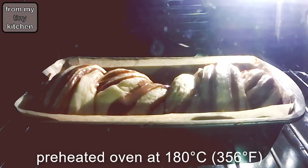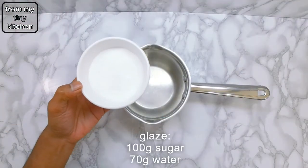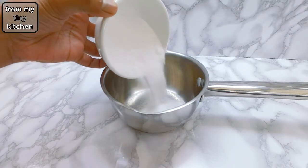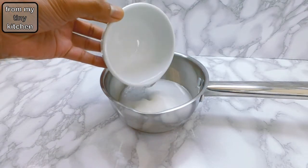Then bake in a preheated oven at 180 degrees Celsius for about 30 to 35 minutes. While the babka is baking, prepare the glaze: add the sugar and water into a small saucepan, bring to the boil, then remove from the heat when the sugar has dissolved.